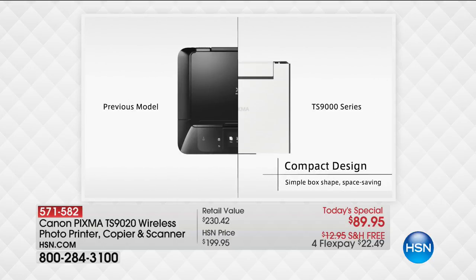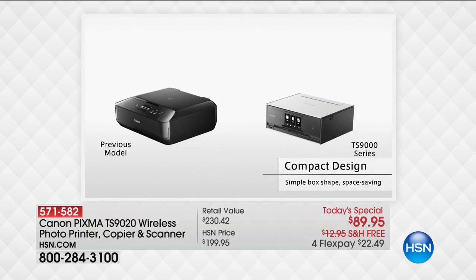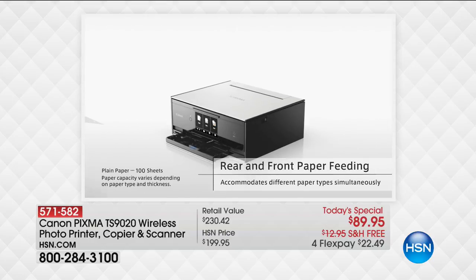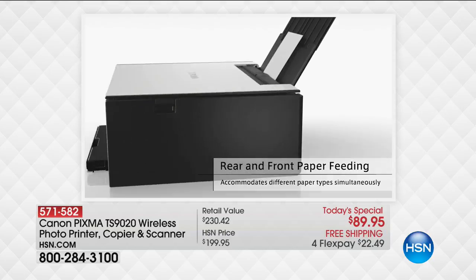Whether it's part of a desk setup, whether you're going to put this on a counter, whether you're going to put this in a cabinet, it's ideal. You see the previous model was a little difficult to fit into certain areas. This design is perfect. You've got both rear and front paper feeding, which makes it ideal — from any angle you can load in the paper.